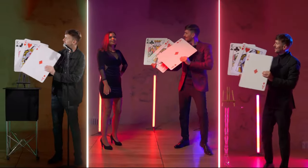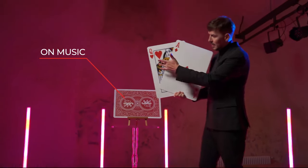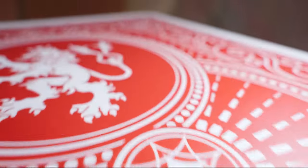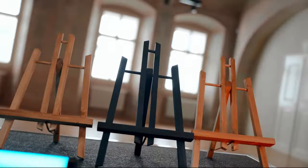There are three options of presentation: stand up, with assistant, and on music. You will find an original design with the iconic double-tailed lion on the back. The marks for the magician's quick navigation are hidden.